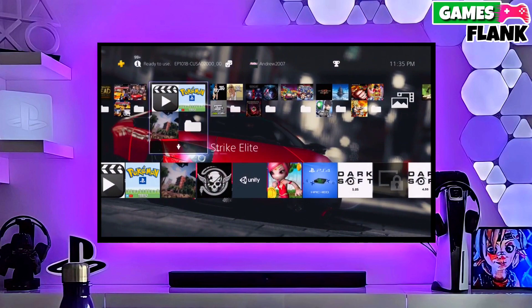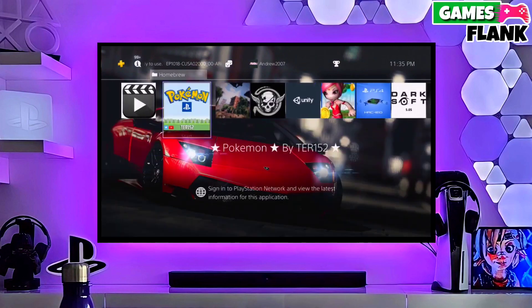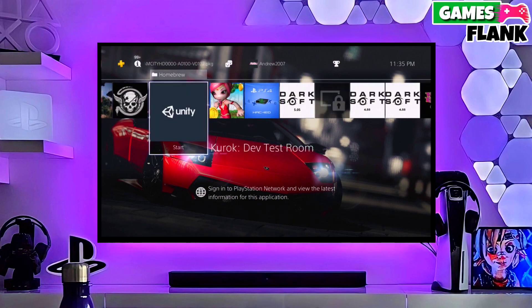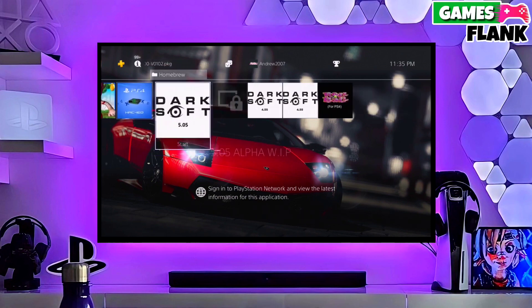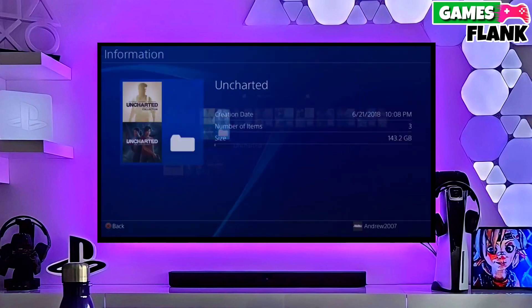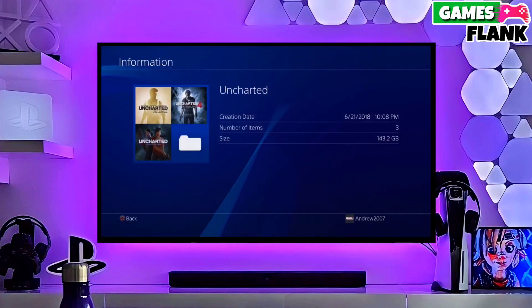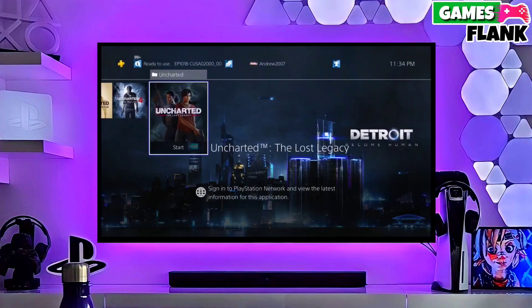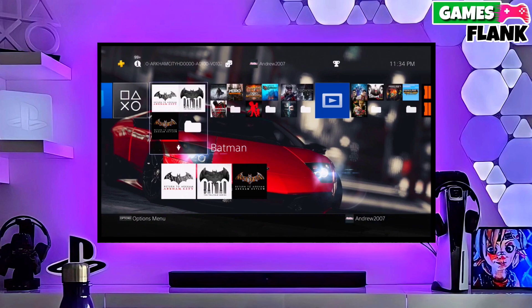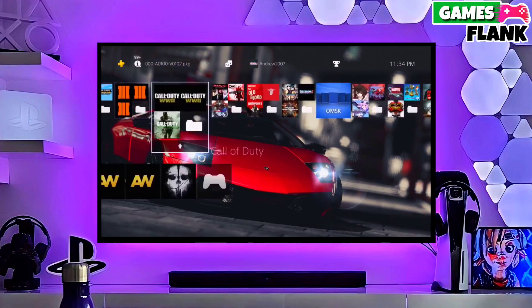You have to download GoldHen also because GoldHen is important for jailbreaking your PS4. After downloading both the jailbreak and GoldHen files, simply plug your pen drive into your PS4. After plugging your USB into your PS4, simply activate the jailbreak. After jailbreaking your PS4 successfully, you just have to simply activate the GoldHen.